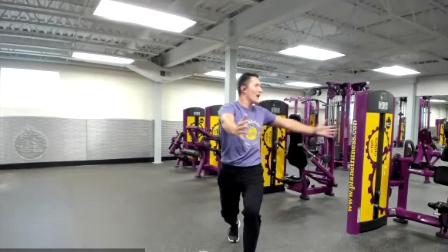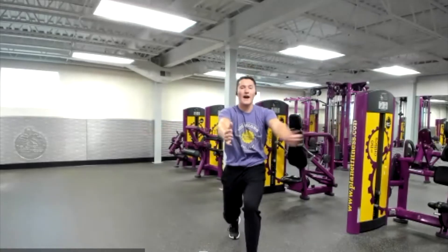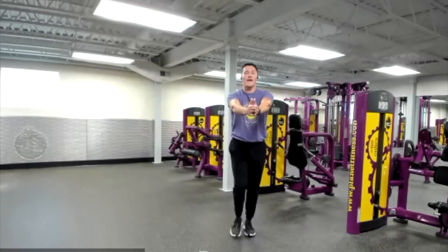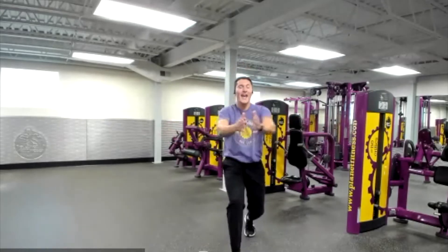Really activating that core and opening up your hips. Let's make sure we're focusing on our breathing — in through our nose and out through our mouth. You guys are doing amazing. And relax.